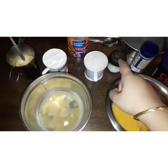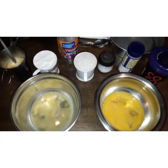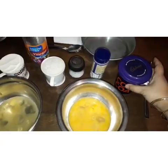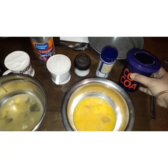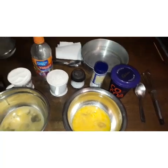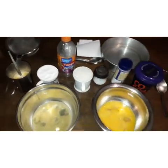Then there is baking soda and baking powder. You need cocoa powder as well for this recipe. I am using Cadbury brand of cocoa powder. Then you need vinegar as well.